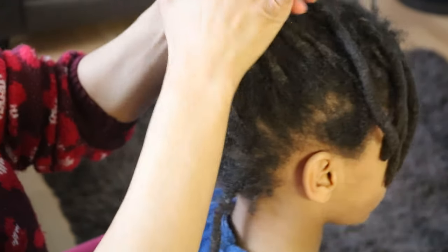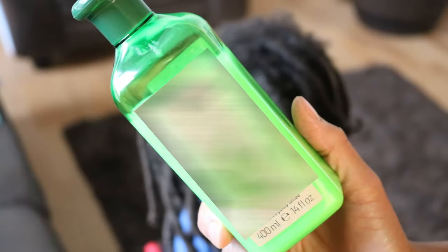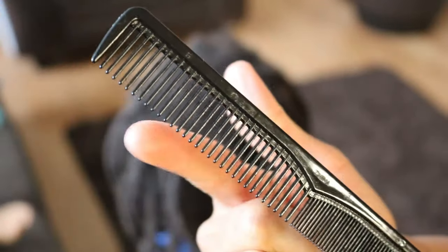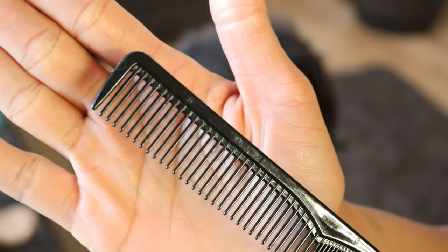To safely remove your locks without damaging your hair, you will need some conditioner, water, a pintail comb, and an all-purpose styling comb. So let's begin.